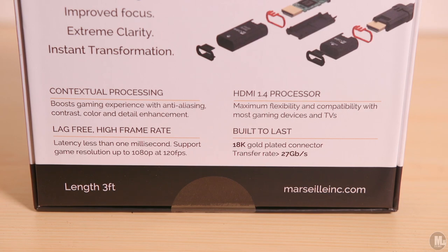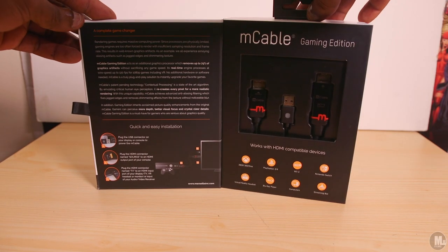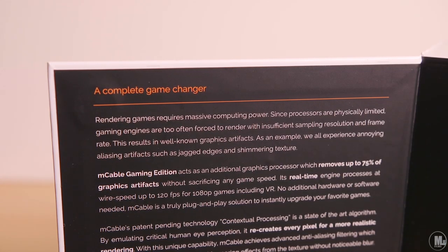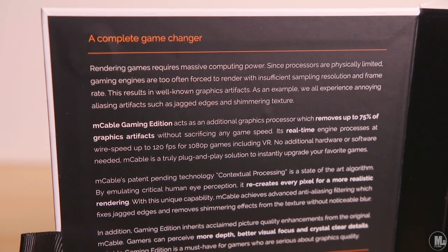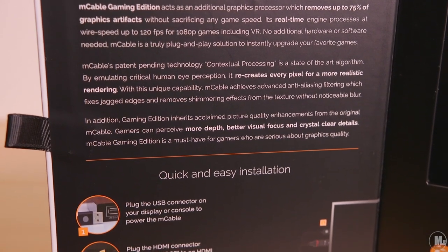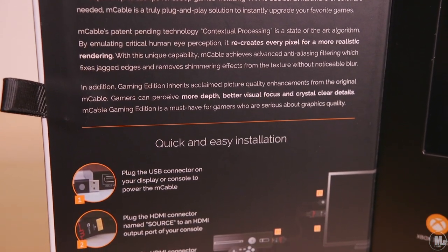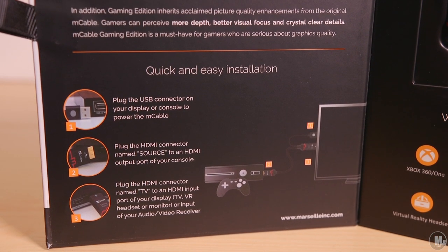The M Cable Gaming Edition — they also have a Cinema Edition for movies, but this is the gaming one, strictly catered towards gaming. I ordered this item used for about 85 to 89 dollars; at the time it was brand new for 130. That was only two weeks ago. It recently dropped from 130 down to 99.99 brand new, so when I reordered it I got it brand new for 99.99 with same-day delivery.